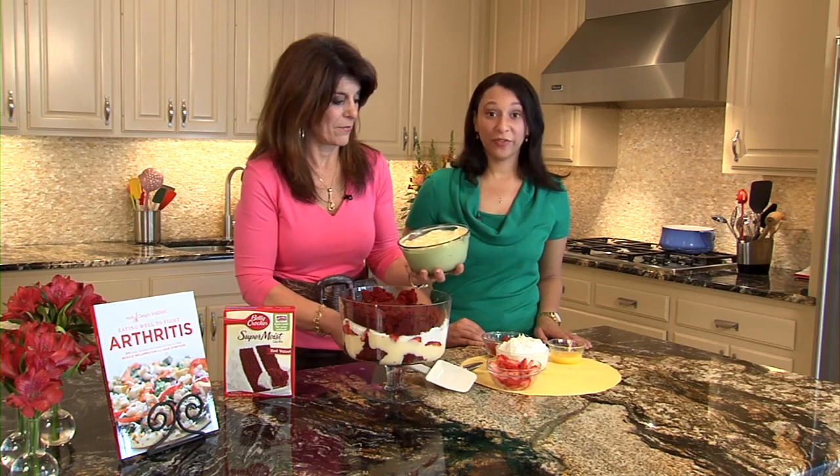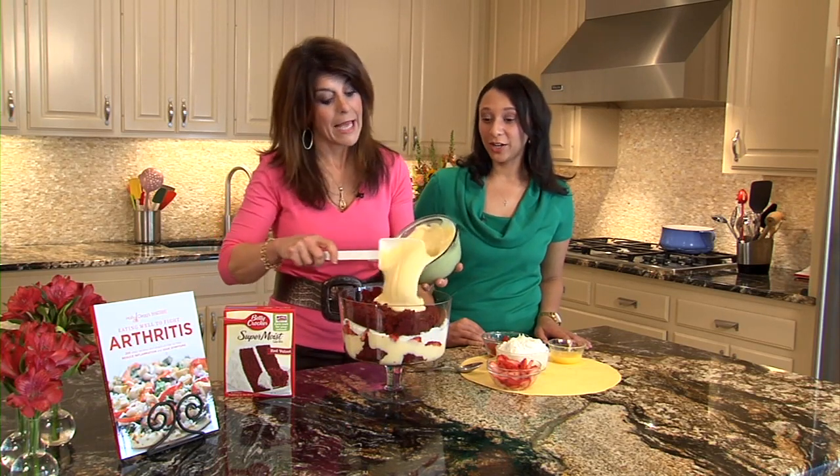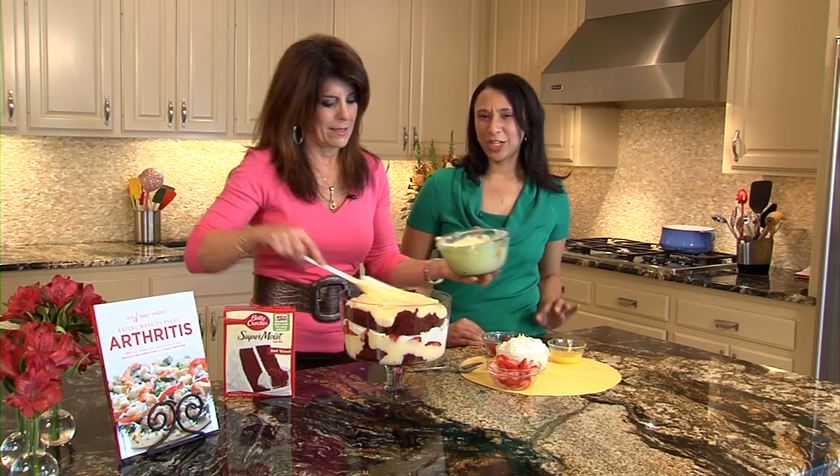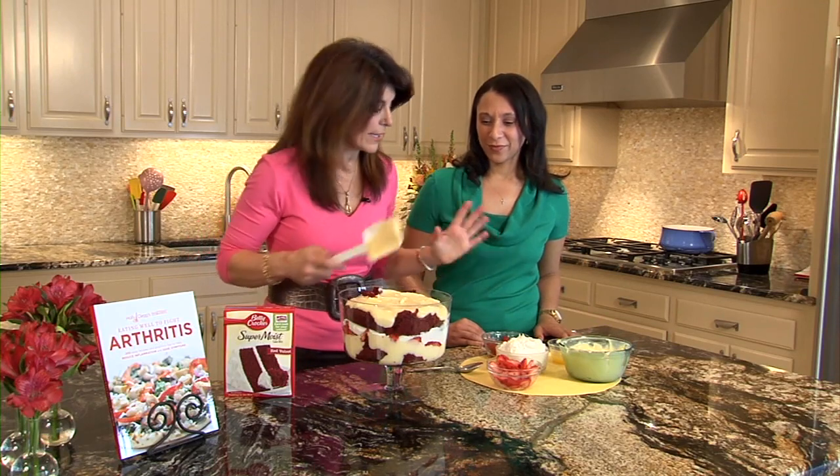I've put in a little reduced-fat cream cheese just to make it rich. And you could even use sugar-free or fat-free pudding to make it even lighter. The cream cheese makes it very satisfying, so you only need a little bit — just enough to give it the effect.